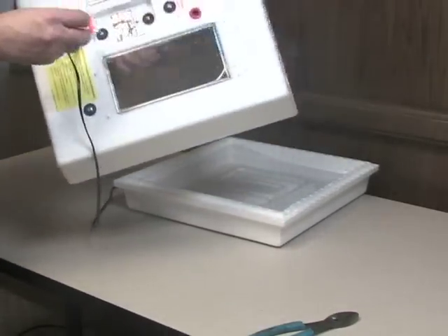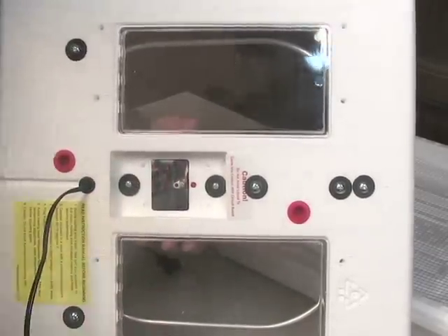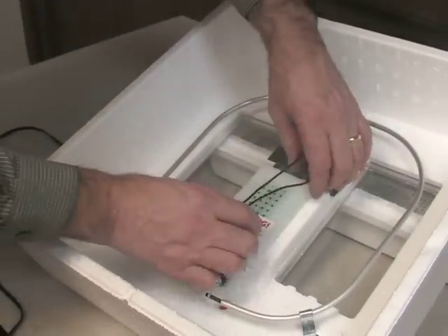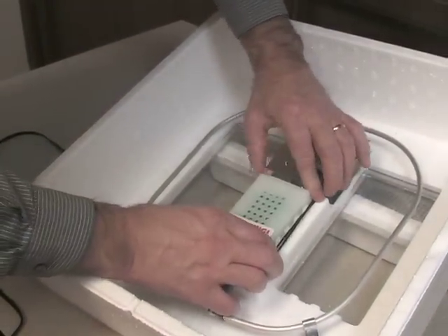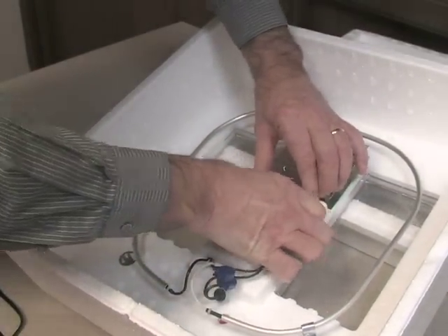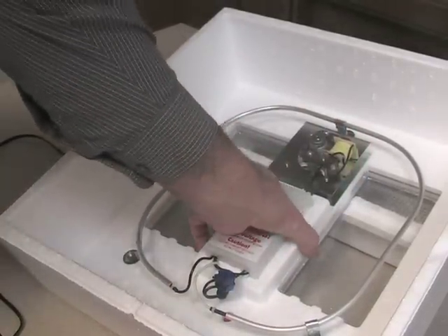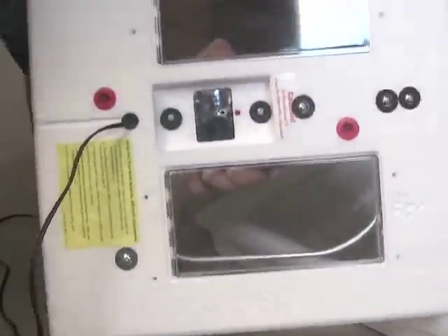Now, slightly loosen the circuit board screws on the outside of the incubator, and slip the fan kit wires underneath the plastic circuit board cover. Retighten the circuit board screws.